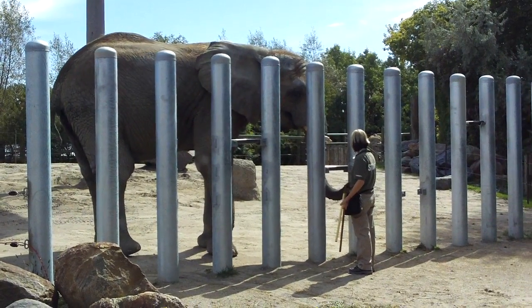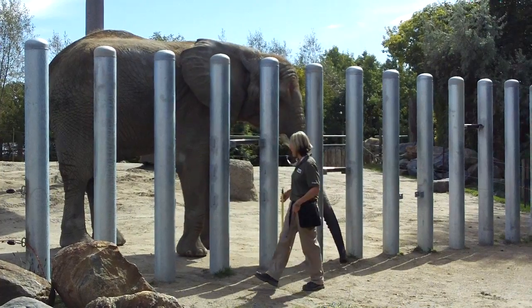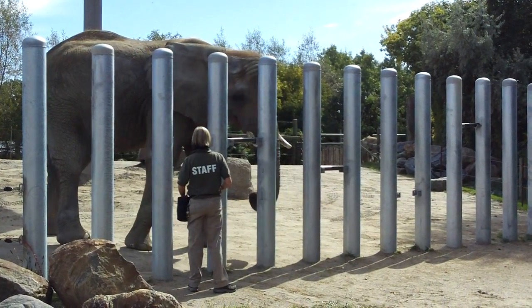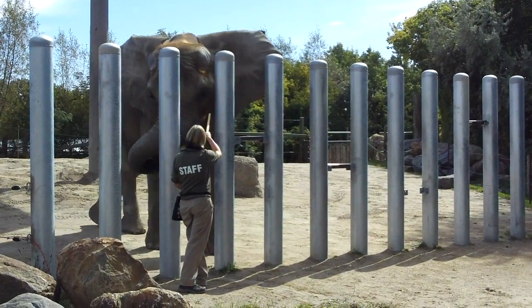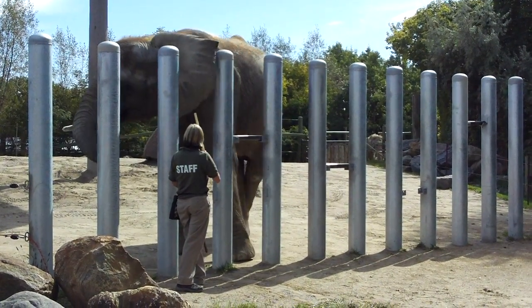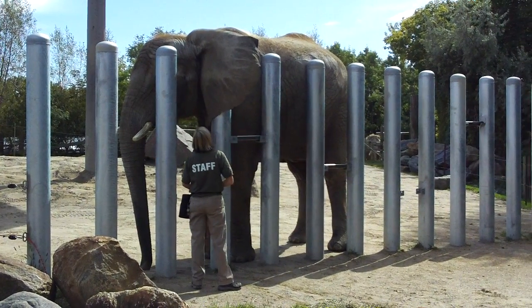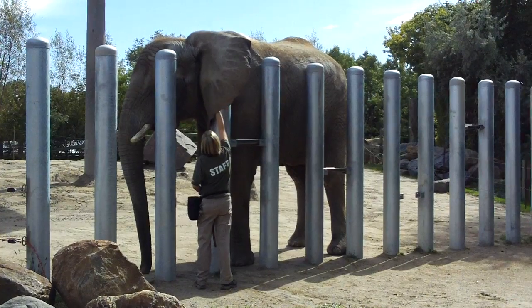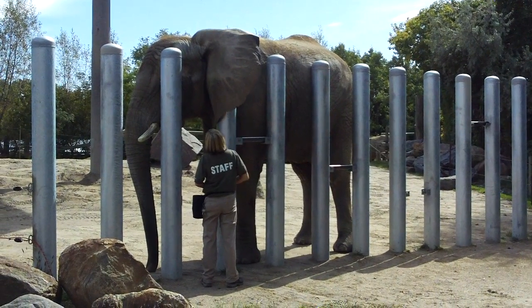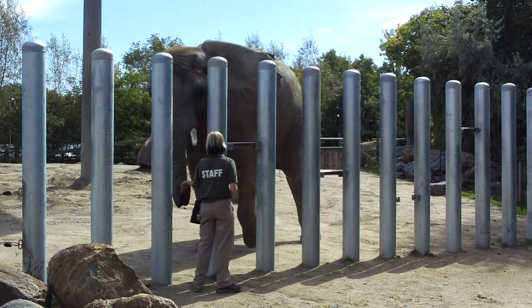Now besides an elephant's size, there are several things about them that make them very unique and distinct animals. A good example of this would be their large ears. African elephants have larger ears than their Asian counterparts. They use their ears for a number of things — communicating with other elephants, obviously hearing — but the main reason their ears are as large as they are is because it helps keep them cool in the really hot sun. Elephants don't sweat like we do.